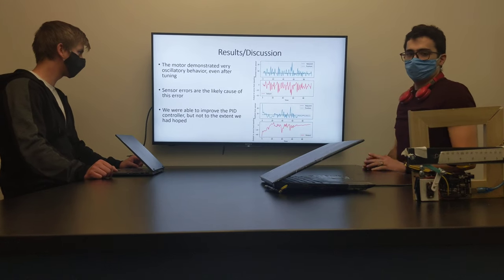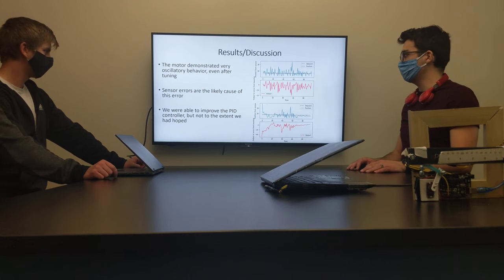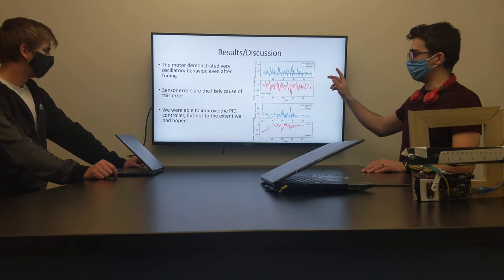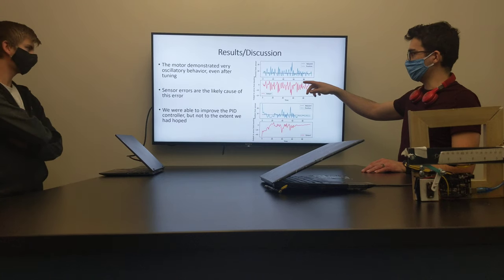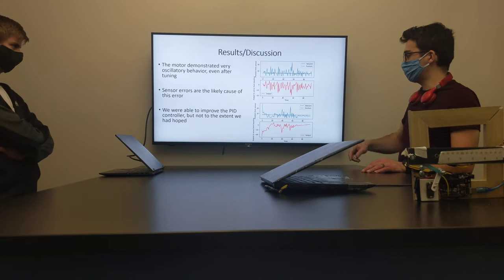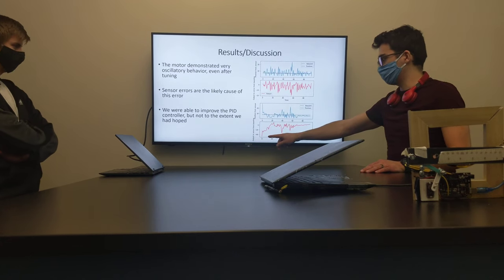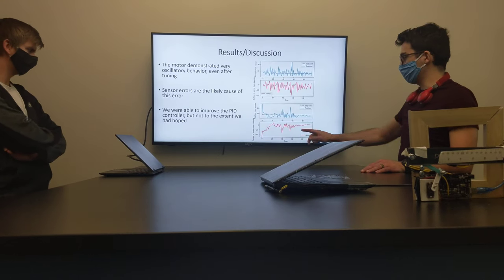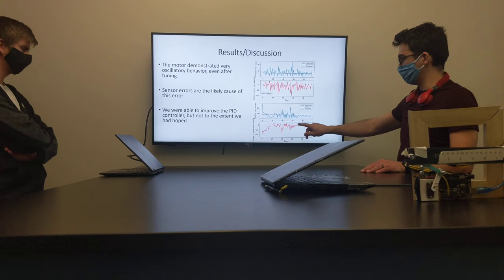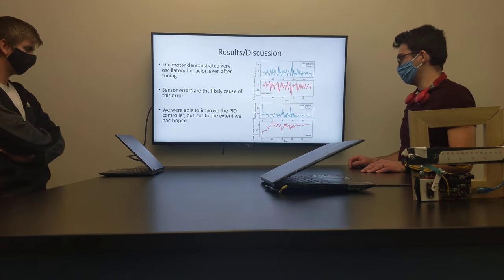For the results, we had our Arduino print out the position of the ball with time and then plotted it, as well as the output that was sent to the motor. In our original attempt, before we tuned it, we had quite a lot of oscillations and we were questionably on the setpoint — it really never stayed at the setpoint. After tuning, we got much better where we had the controller reacting more sharply to these really high points, and then we did have our integral term that, once it was offset, kind of increased the output to help correct that.